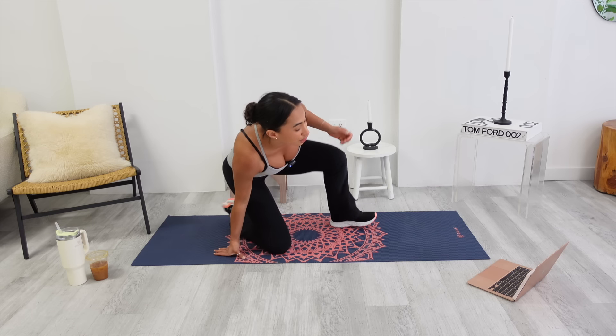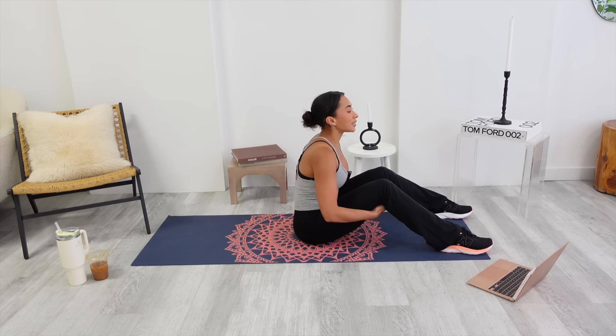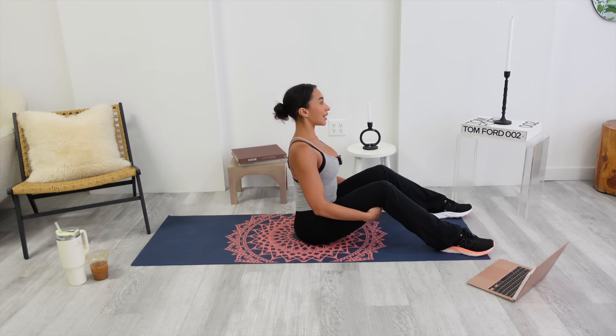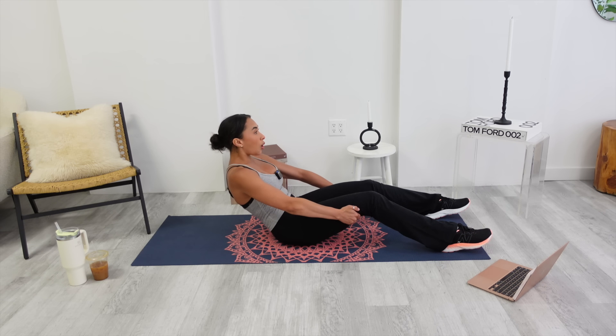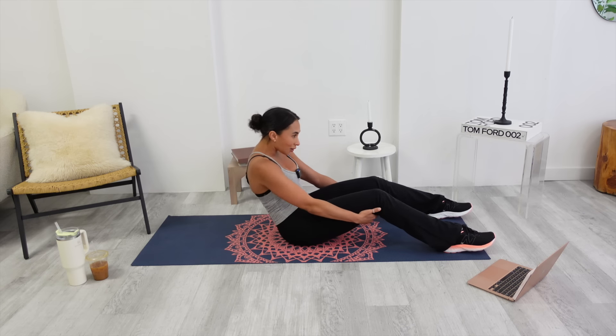We're going to sit on our tushy for half roll back. Hands behind your knees. Lift your chest up nice and high like you're super proud. Think of this as that middle position we just did. Now, like someone's pulling your bra line, round your spine. Push your feet against the mat like we just did our hands and hold. Give me an inhale. Give me an exhale. Go an inch more. And then inhale, restack.